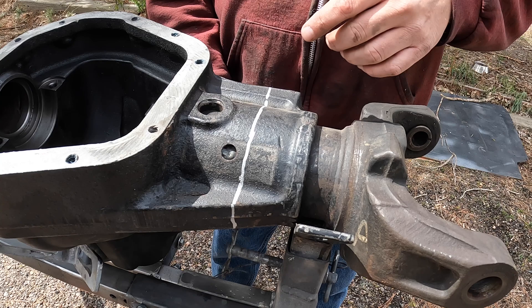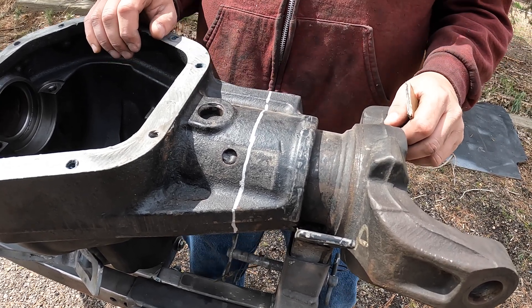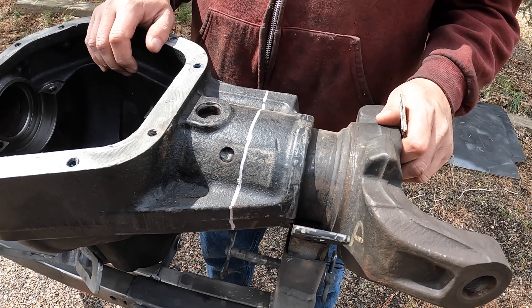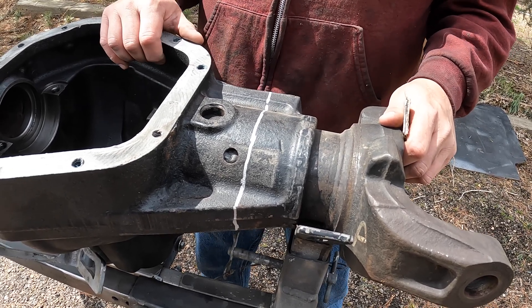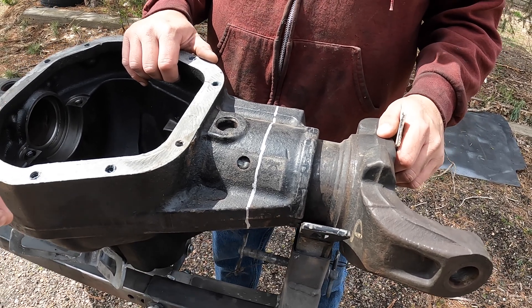I'm going to have to cut it at least in two spots to get it to come off the axle tube. Hopefully I don't get too much into the tube, but every time I've done this I've gotten into the tube a little bit. But yeah, we'll start up the cut.